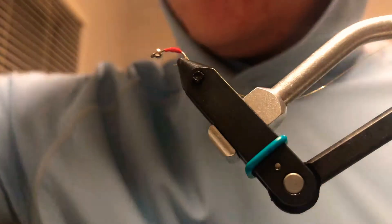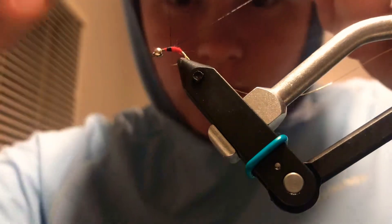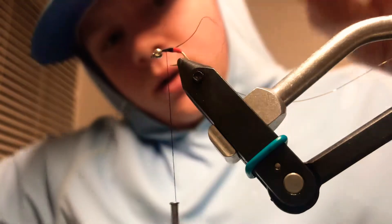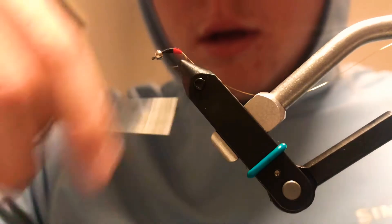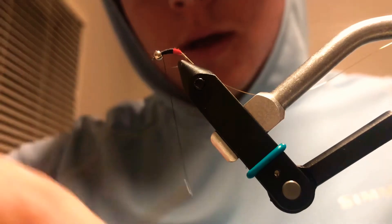Go ahead and trim that. Next up, make sure you have two bobbins on you — it really makes life easier instead of having to switch threads. Go ahead and start your black thread now, about three-fourths of the way back — depends on how big you want the butt of your midge to be. I don't like it super big; some flies I do bigger than others. This one looks about right. Go ahead and build yourself a nice tapered body, tying more up at the bead of the fly.